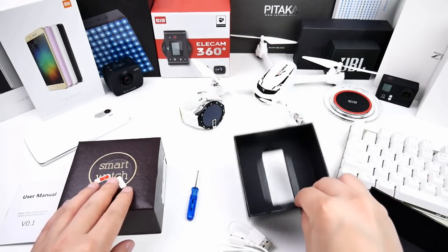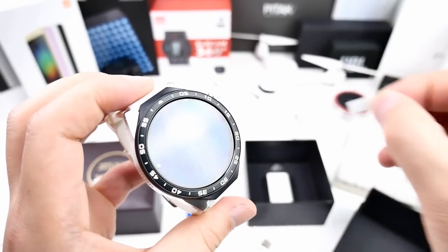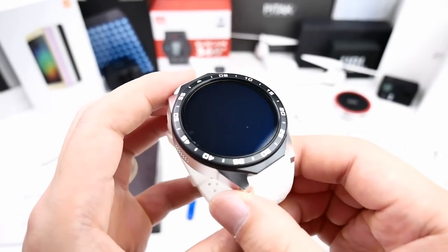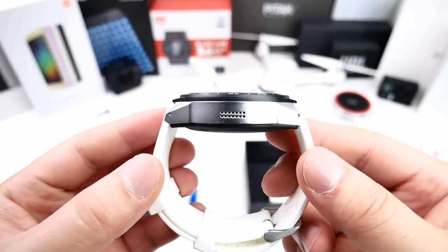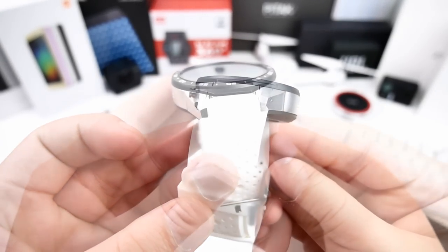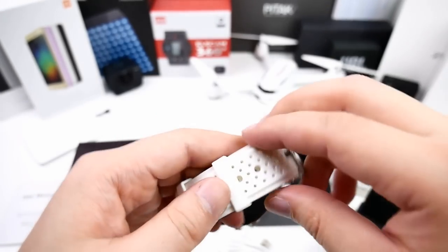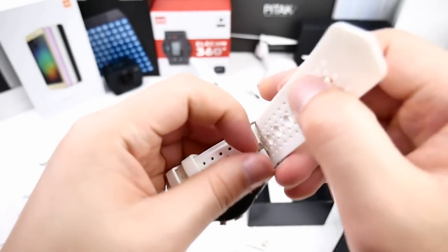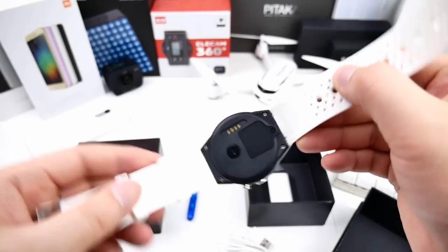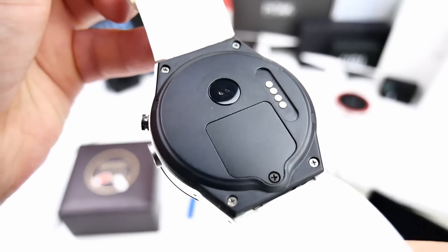That's it for the contents. After removing the screen protector, on the side we find a small speaker, a small microphone, a 2 megapixel camera, and one button. The wristband feels soft and okay. On the back side we have the heart rate monitor, the magnetic pins, and a cover for the nano SIM tray.